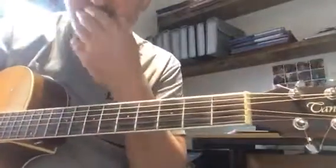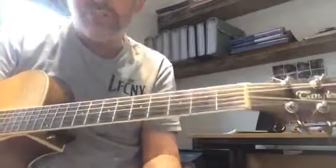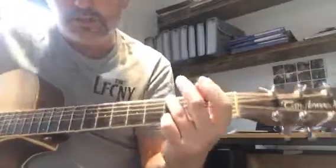If It Makes You Happy, a song by Sheryl Crow, co-written with Geoffrey Trott. First things first, let's look at the chords involved.